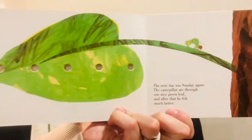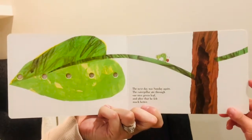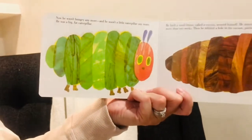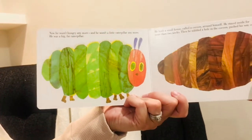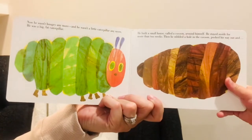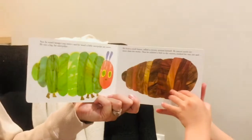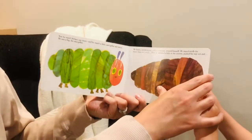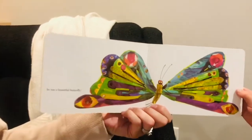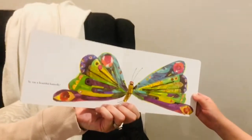The next day was Sunday again. The caterpillar ate through one nice green leaf and after that he felt much better. Now he wasn't hungry anymore and he wasn't a little caterpillar anymore — he was a big fat caterpillar. He built a small house called a cocoon around himself and he stayed inside for more than two weeks. Then he nibbled a hole in the cocoon, pushed his way out, and he was a beautiful butterfly. The end. What a butterfly!